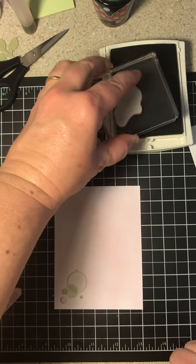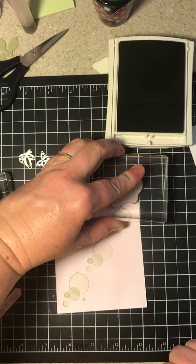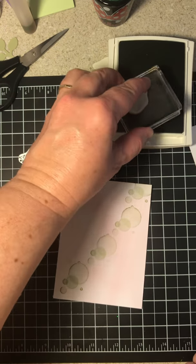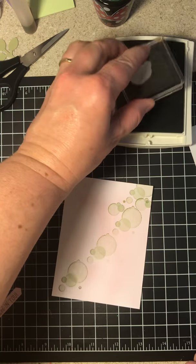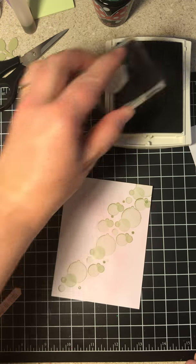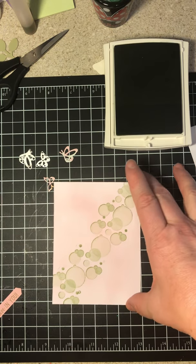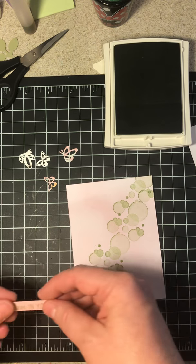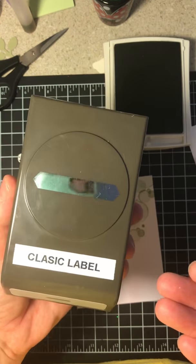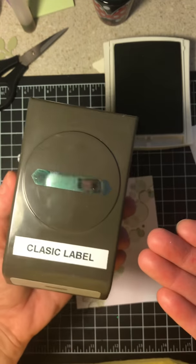I love these two paired together. I just went diagonal across my paper. Don't feel like you have to do it this way — you can do it any way you want to. Then I took the smaller bubbles and did some fill-in here and there, just wherever I felt like it needed a little fill-in. I stamped that in Pear Pizzazz and used the classic label. I love how Stampin' Up! coordinates so many of their dies to go with their punches that you already have.